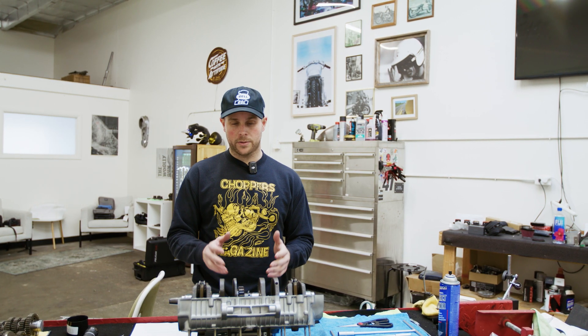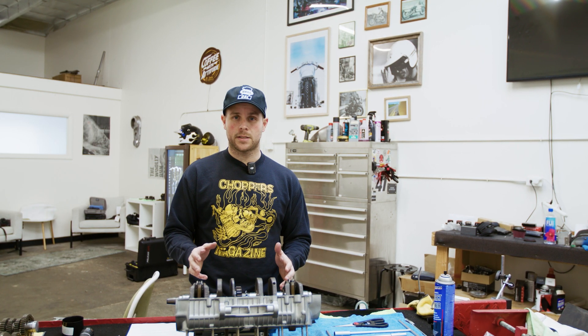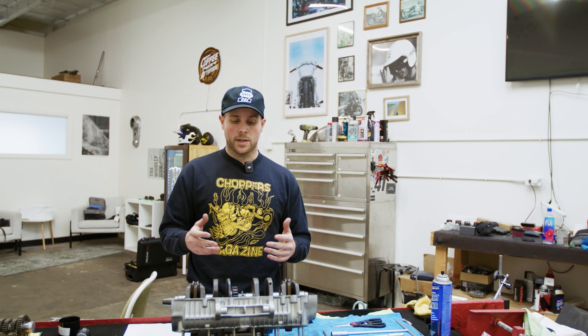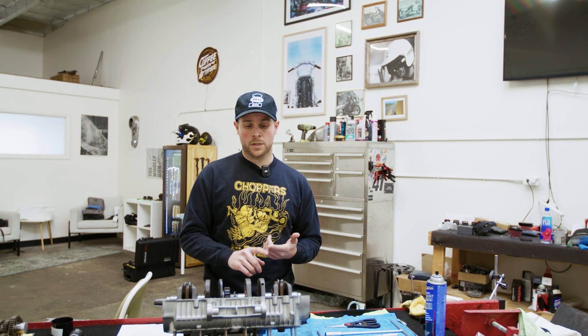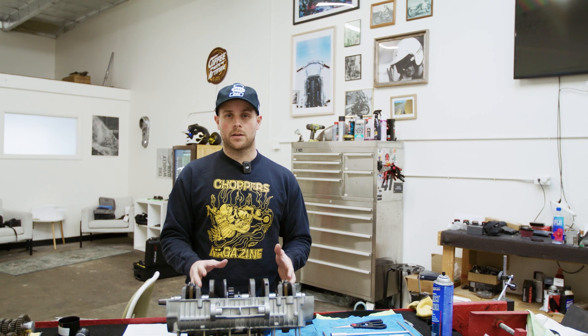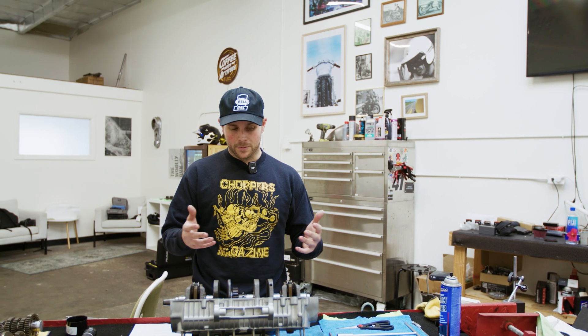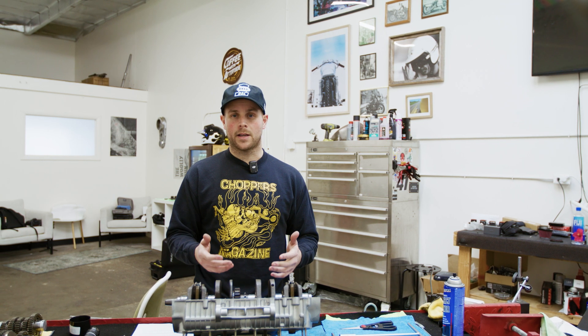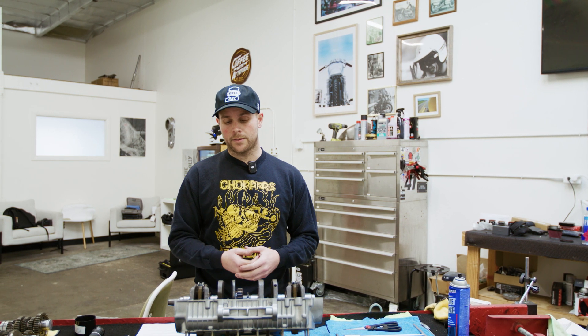So in today's video we're going to cover the lower end super in depth. We're going to go into every single detail that you need to know when tackling this yourself. I'm going to go over things like tools, how to check the bearings, and some of the vendors that I use here in Southern California to make my stuff look so good.